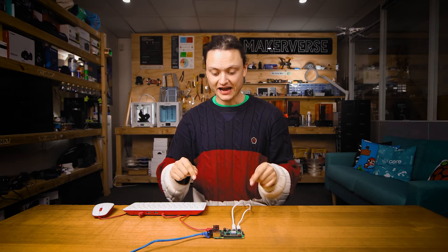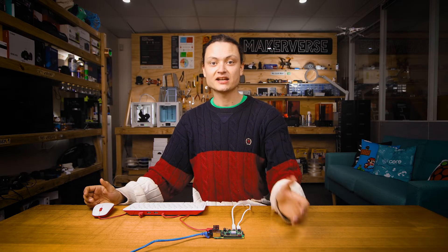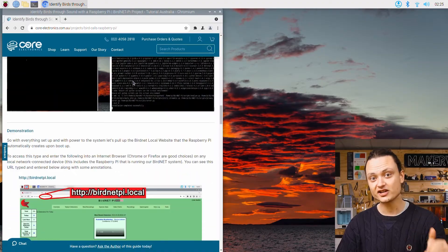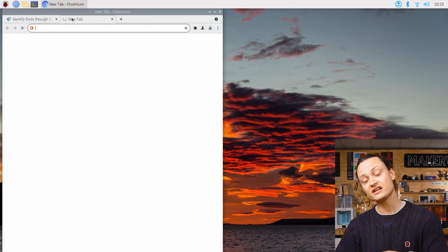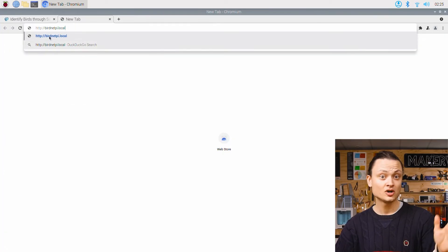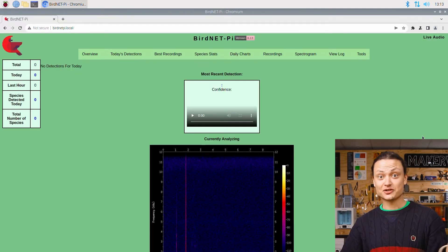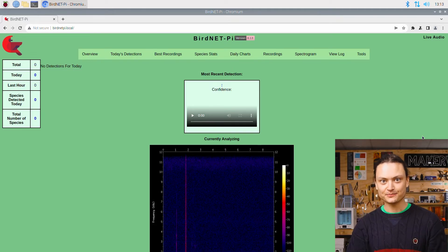With everything set up and power to the system, let's pull up the BirdNet local website that the Raspberry Pi automatically creates upon boot up. Copy the address for the user interface from the full article and paste it into the URL bar of any locally connected internet browser — Chrome or Firefox are excellent choices. Once here, there's a huge amount of data and pages you can access. But before all that, let's test our system.